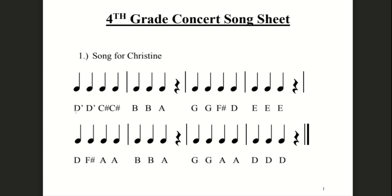So for finger numbers — high D is three on A, C sharp is two on A, and B is one on A. If you're a cello, high D is four on A, C sharp is three on A, and B is the same as violin and viola — one on A. So I'm going to go over the finger numbers for violin and viola first.